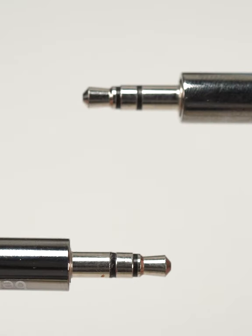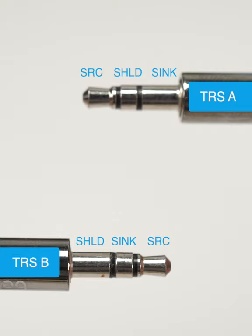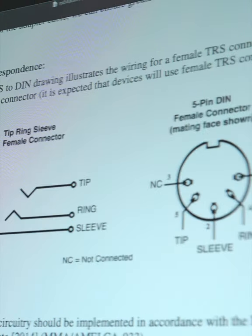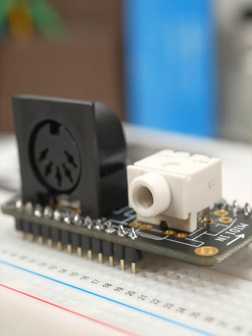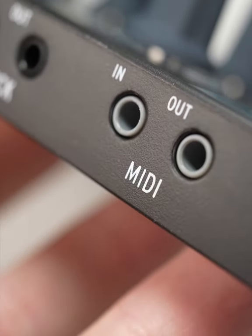And of course, without an industry standard, for a while we had two standards: MIDI TRS-A and MIDI TRS-B, which look identical but need an adapter. Yeah. Thankfully, the MIDI Manufacturers Association stepped in and chose MIDI TRS-Type-A as the standard we have today. So just be aware that older devices using MIDI TRS-B are still out there, waiting to confuse and frustrate.